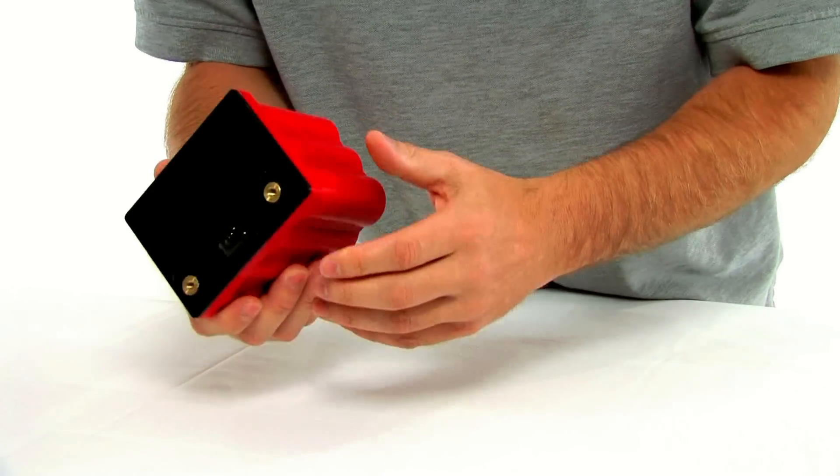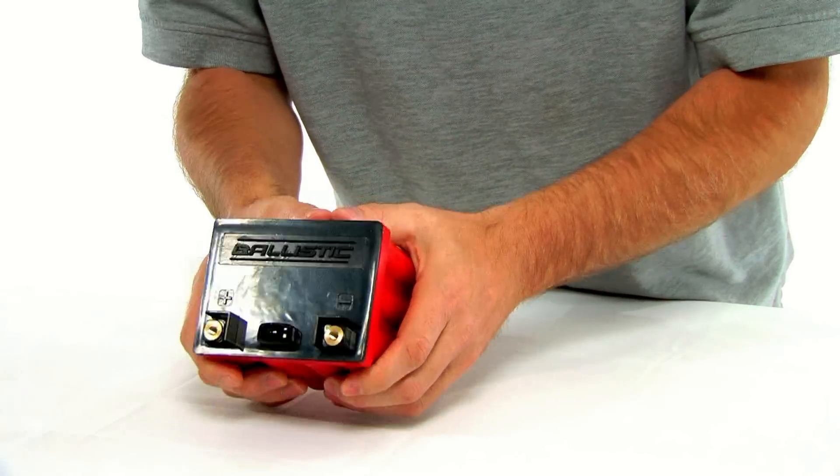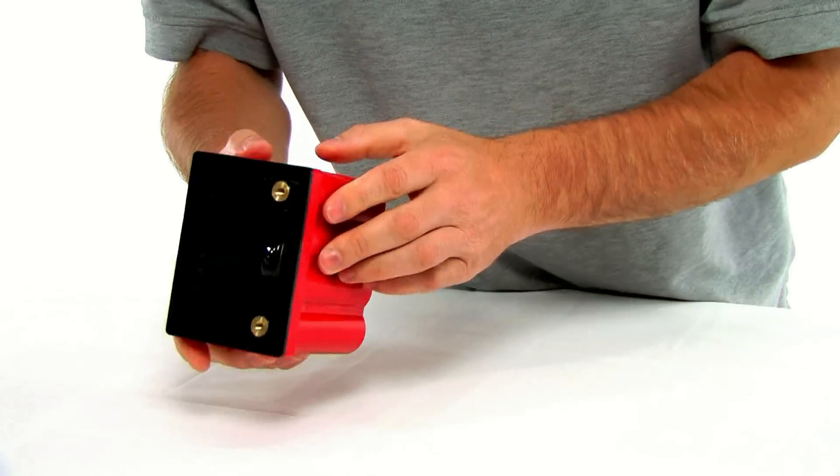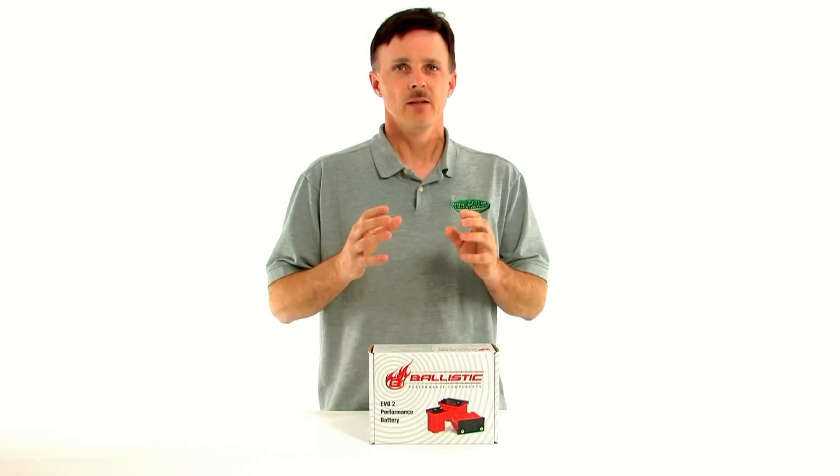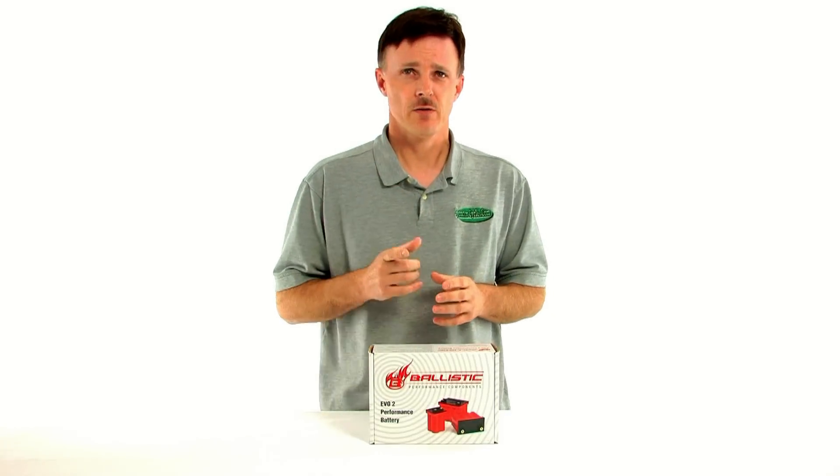This battery packs a wallop — this is 410 cold cranking amps right here in my hand, really strong. The battery also comes with a three-year industry-leading warranty, best in the business. With a battery that is up to 80% smaller than stock batteries, this can translate to up to 10 pounds lighter than a stock lead acid battery. All you racers know that reducing weight is expensive and hard to do — anytime you can lose weight, it means you go faster.